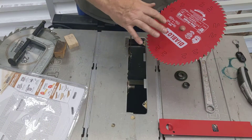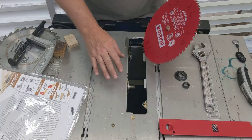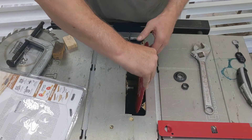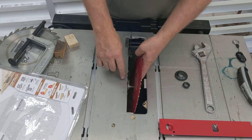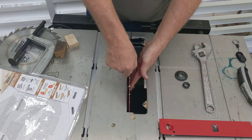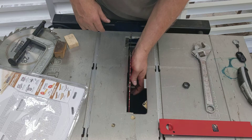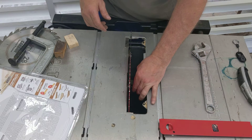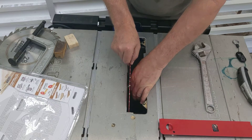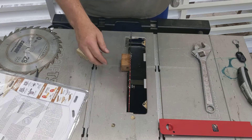The blade has a direction of rotation marked with an arrow. On every table saw I've ever had, it rotates toward the front and down toward the operator, and that's how this one is too. When you put the blade on the arbor, it goes on easily and then there's a place where it gets a little larger — it's stepped up to fit the diameter tightly. Make sure you get it on that stepped-up part, then put the washer back on observing the correct orientation, then the nut. Spin it on as much as you can by hand, then go back with the wood blocks — making sure not to contact the teeth.